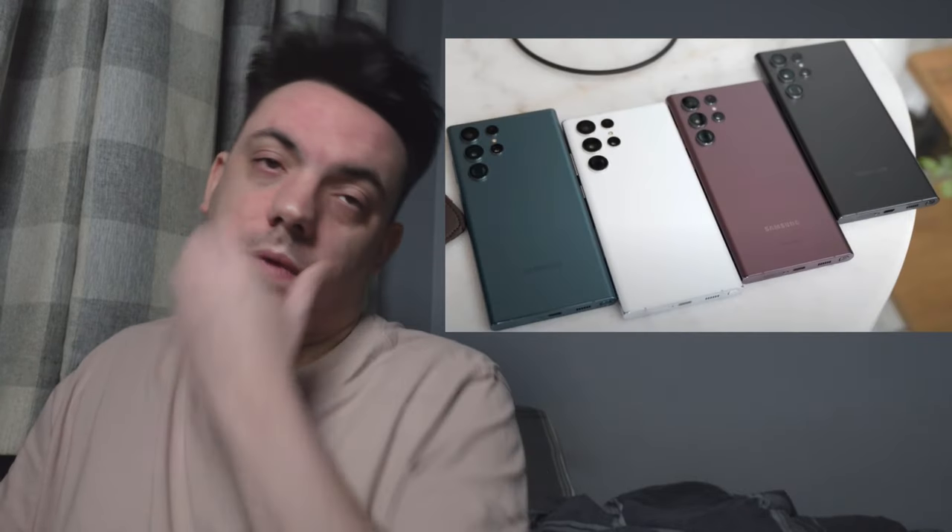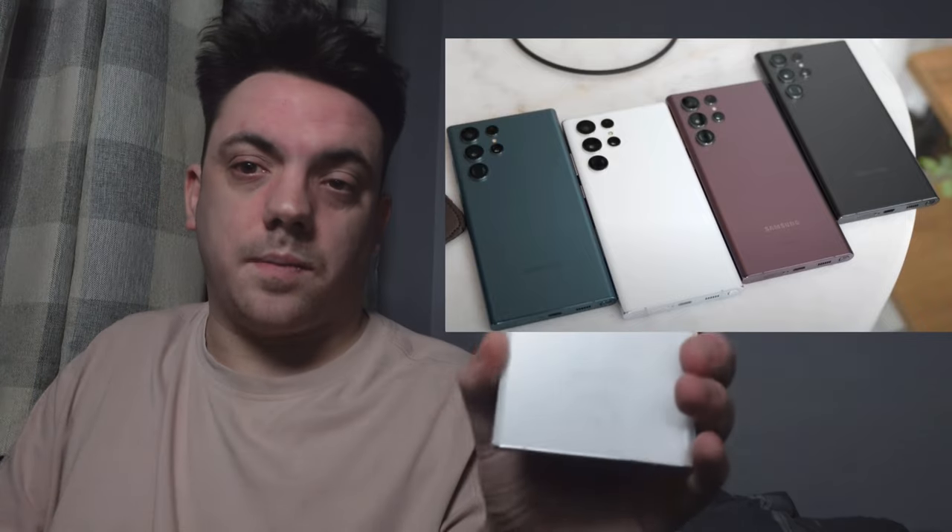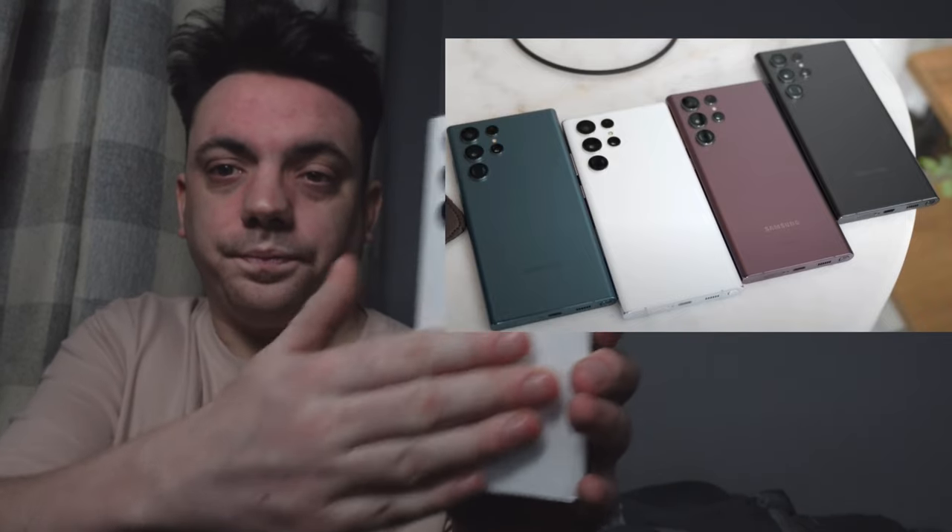For colors, you can get it in black, burgundy, white, and I think it's dark green or light green. I've got mine in white — nice gloss back, a stunning phone. If you go online, Samsung have exclusives — stunning exclusives only available at Samsung.com — so you can get an orange one, a light blue one, and a light black one, but those take about two extra weeks to a month to arrive.